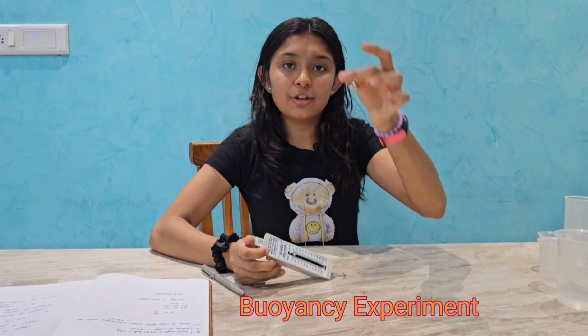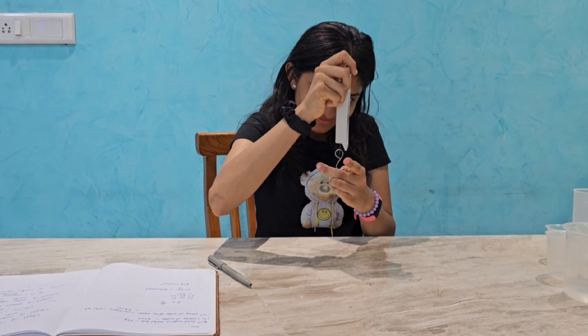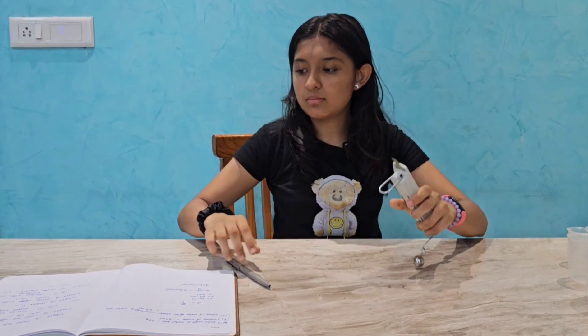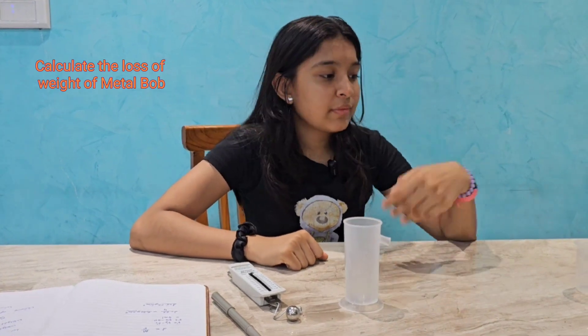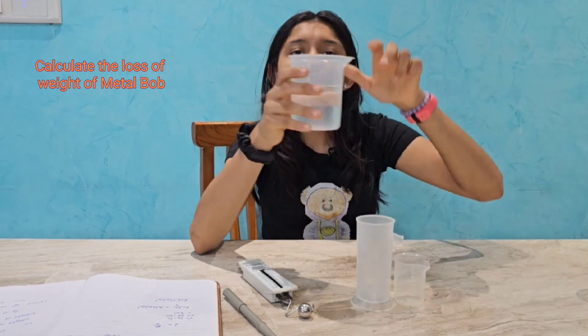First, let's measure the weight of this ball, which looks like it is 25 grams. Let's fill a beaker with water. We should use a smaller beaker filled with water.